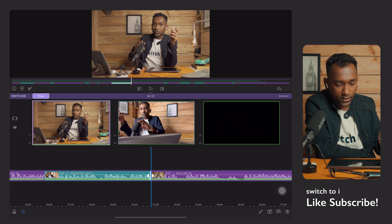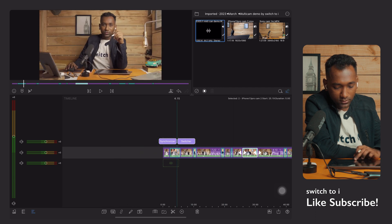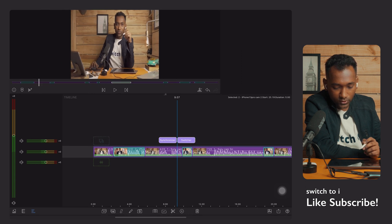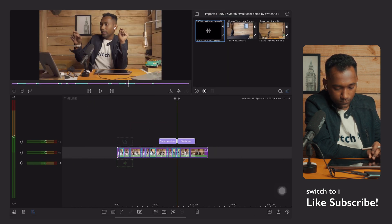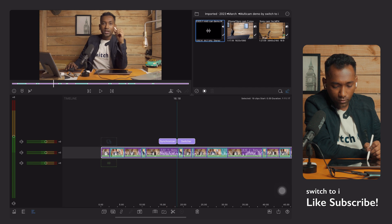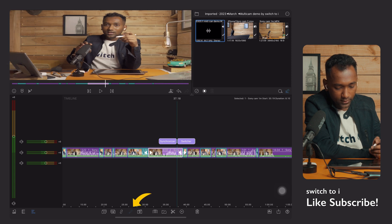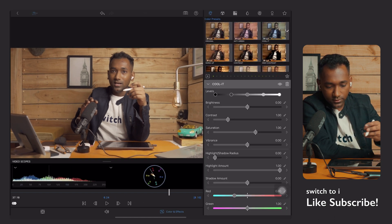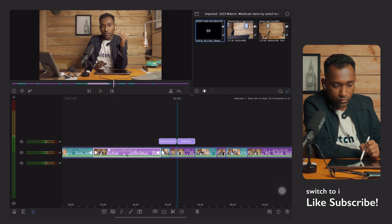Tap 'Close' and all the clip cuts are done. You can go back into the switcher again and close it when finished. Now I'll show you how to do color grading on a specific clip. If you want to change the color of a particular clip, just tap 'Edit' directly — you don't need to enter the switcher or synchronizer. Tap on Colors and Preset, change the color, and it will apply only to that particular clip, not to every clip.